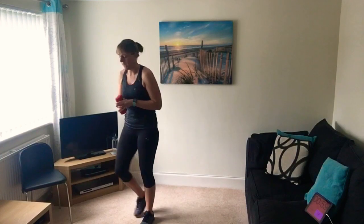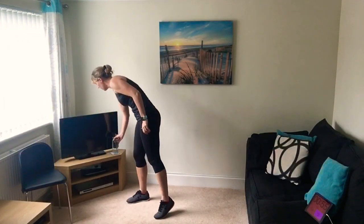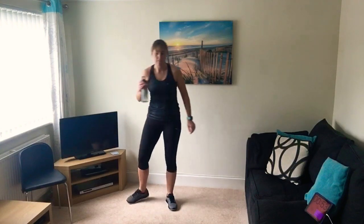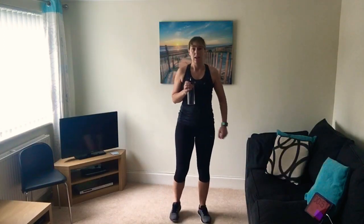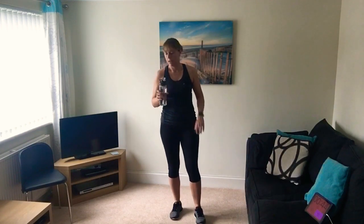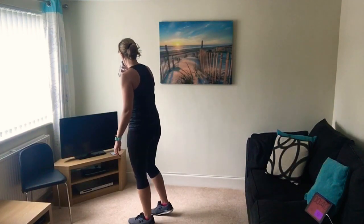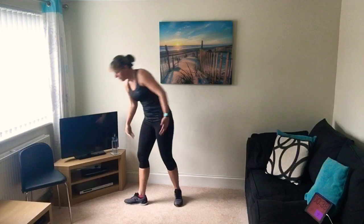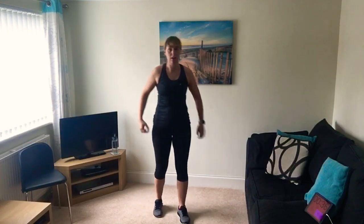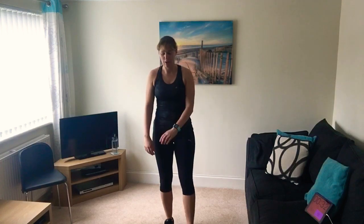Right, have a quick drink. We've done those three and we're going to do them again today - so have some water. We're going to have a one minute rest and then do three different exercises, the same format: a minute, 45 seconds, then 30 seconds. Keep those legs moving though - avoid sitting on the sofa, I know it's tempting.